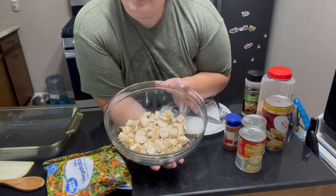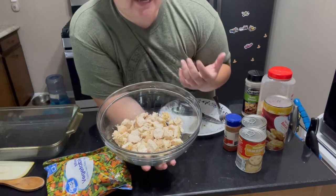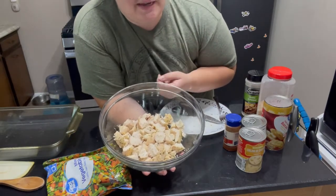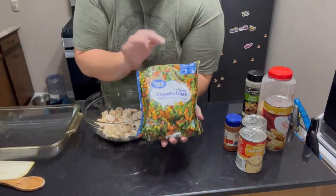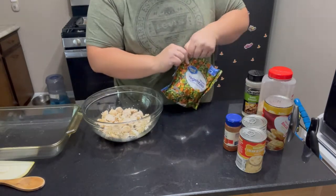I do want to throw out that if you'd rather use chicken thighs, feel free. If you've got a rotisserie chicken on hand that you need to use up, you can use that. Or even canned chicken will do the same thing. To this we're going to add one bag of frozen mixed vegetables — I get mine through Walmart for right about a dollar, so super cheap.